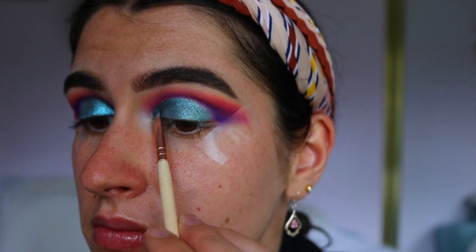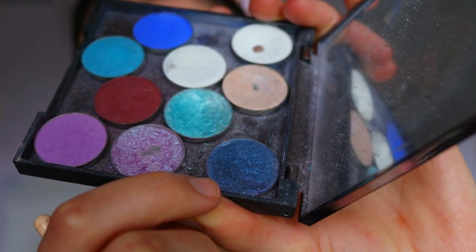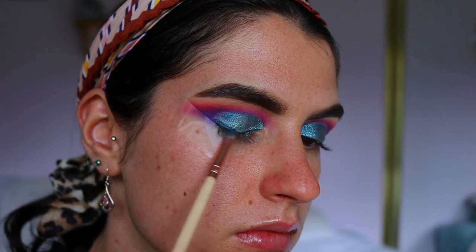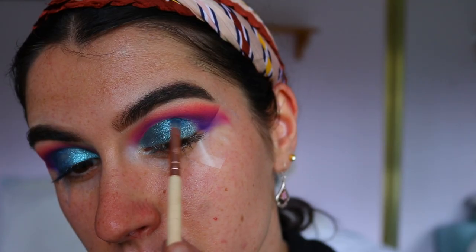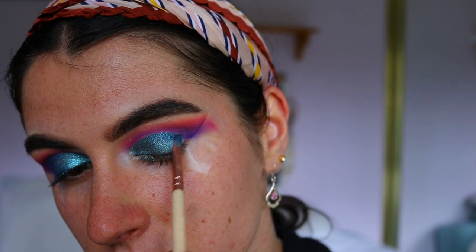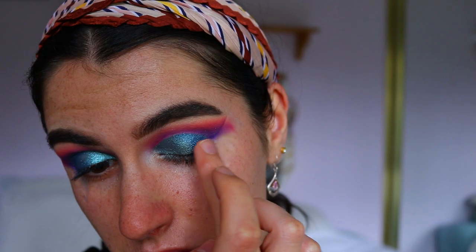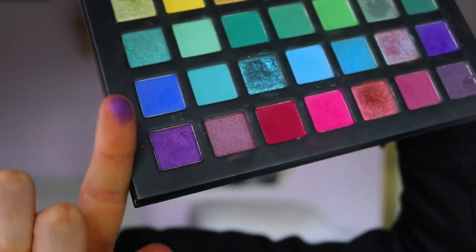I go back in with that precise shader brush and crisp up any of the edges so it's a really nice sharp line. Next I'm taking Sapphire from Morphe and applying it initially with a precise shader brush through the crease area and outer crease — not taking it all the way across, just keeping it focused on the outer corner. Then I go in with my finger and apply that to the outer corner to make it stand out and create a nice transition from Pegasus into that deeper blue into Sapphire.